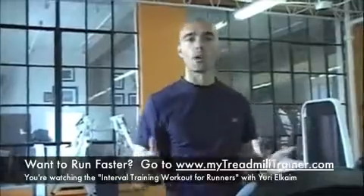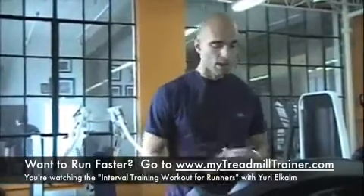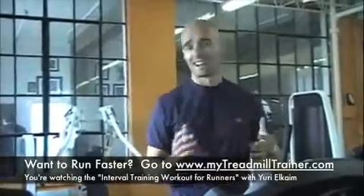How long do you want to go for? 10 minutes? 12 minutes? 15? 20? That's up to you. Depending on where you're at, how much time you have, and what you're training for, you're going to have different time requirements and needs.